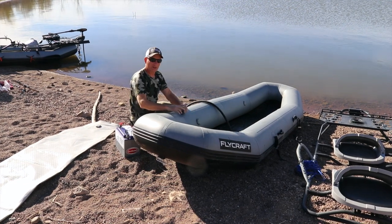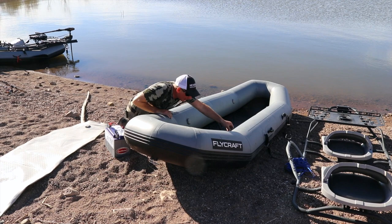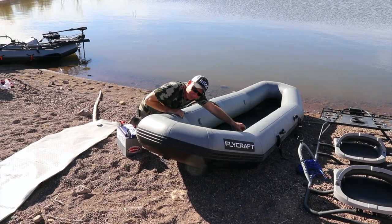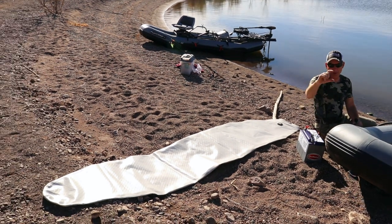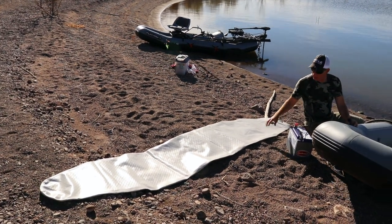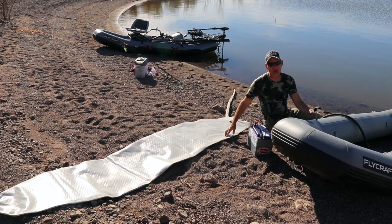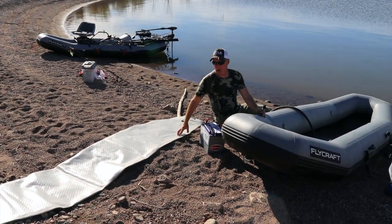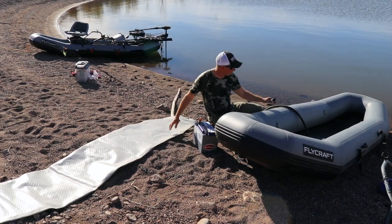The boat is inflated. Now we're going to put the floor in. The floor is basically like a paddle board. Once I get it inflated it's about this thick, and it is super, super sturdy. You can actually stand up in this boat and fish, and it's super comfortable. So let's get this inflated.